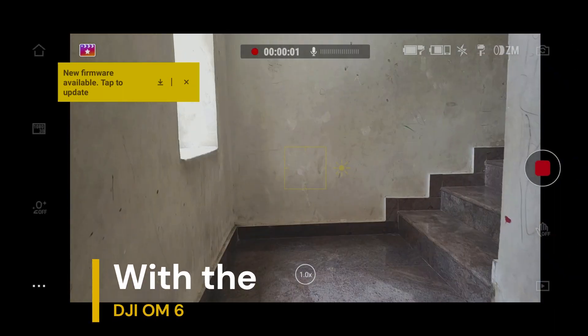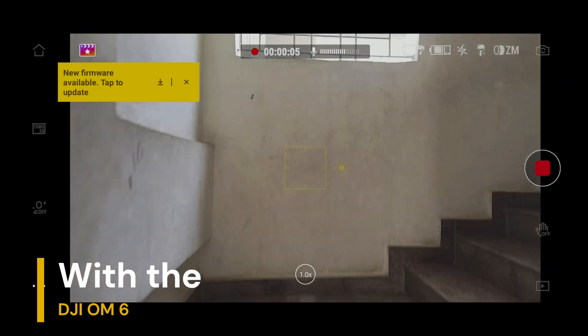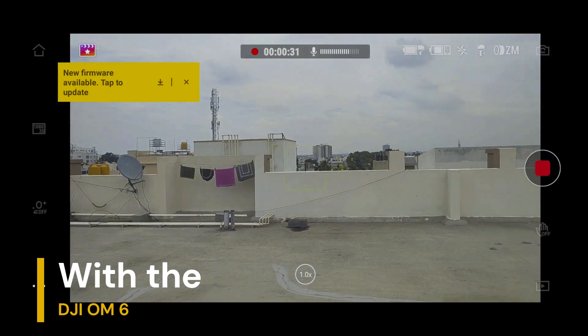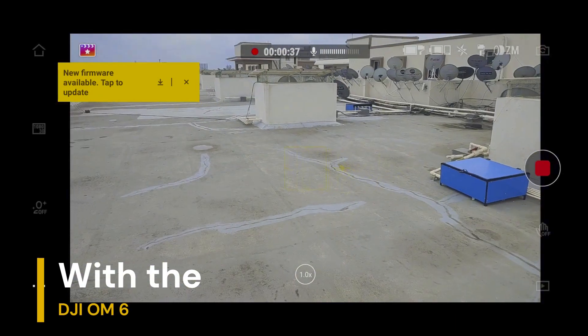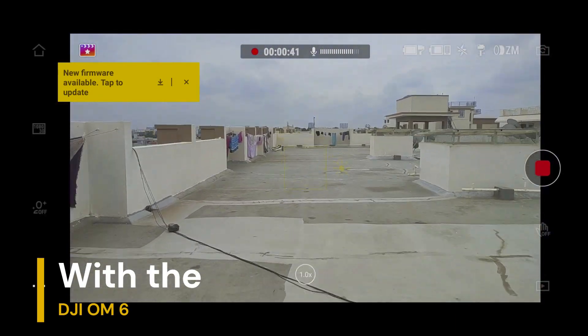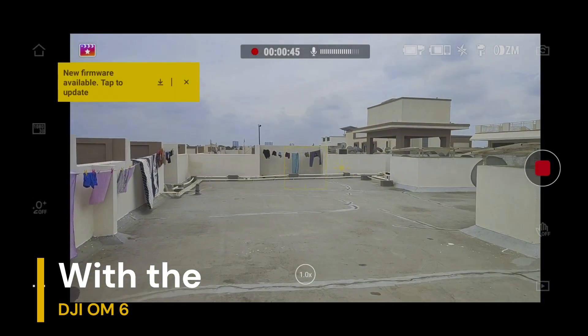I'm on the stairs right now and I'm running — as you're able to see, I'll run and show you guys. So as you're able to see, while I'm running, this is how it's stabilizing.